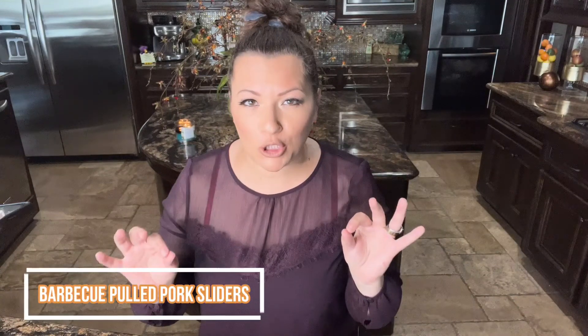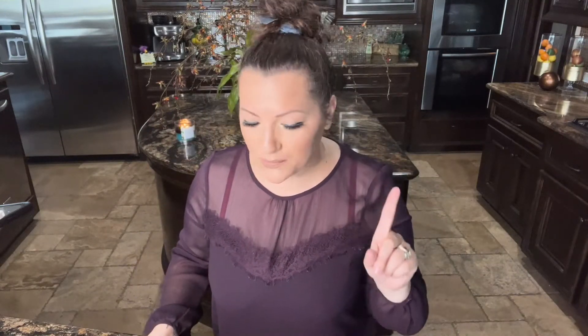Hi you guys and welcome back to my channel. For those of you that are new, welcome — thank you so much for being here. Today we're making barbecue pulled pork sliders and we're making them keto. For those of you that are not on keto, it's okay. Basically every recipe on my channel can be made keto, so everybody's welcome here.